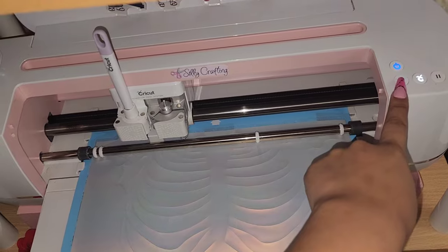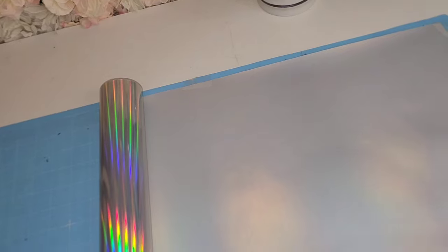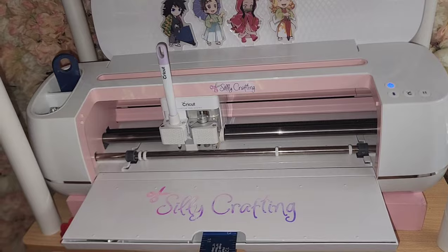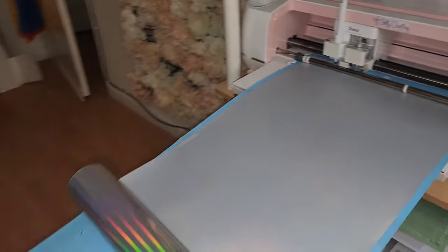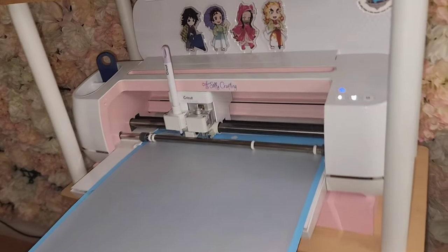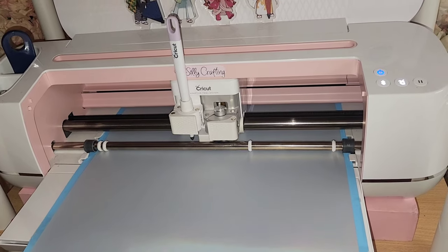Here we have our first cut, so I'm just going to be unloading it from my Cricut and repeating the same steps. I did see a hack where you place a ruler inside the little slot to help you hold your mat — and I think it worked really well. You can see it's just holding my mat, and I put two bobby pins to hold the roll so it doesn't fall off. Now I'm just going to continue cutting all my pieces.